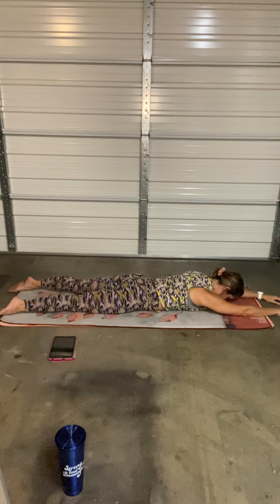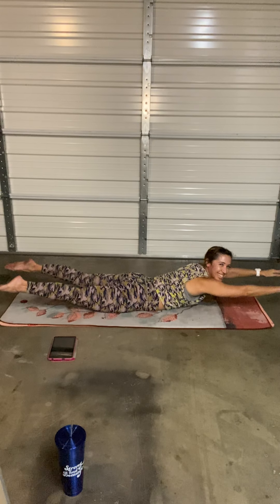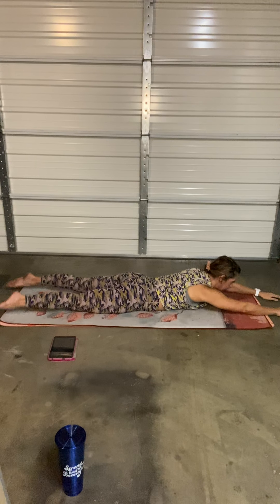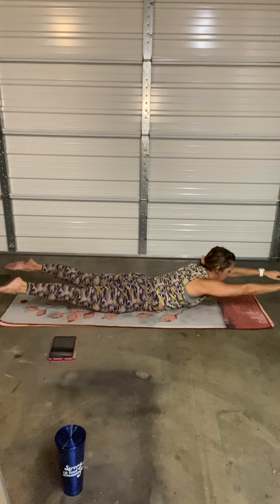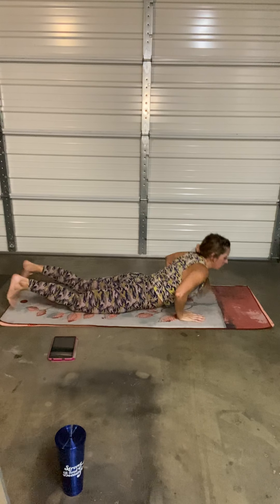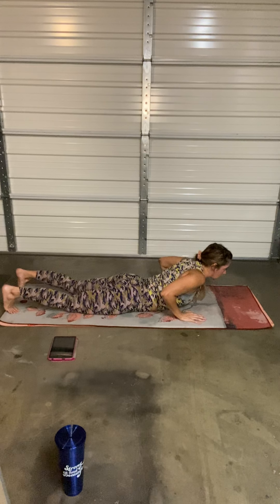Superman — lift, release. Hand and hold, feet up, lift, release. Lift, squeeze that lower back. Lift, inhale, exhale, release. Hold. Child pose. Nice work, nicely done. Come all the way back down — slowly, slowly. Inhale, exhale.